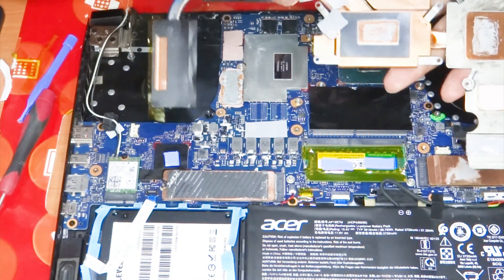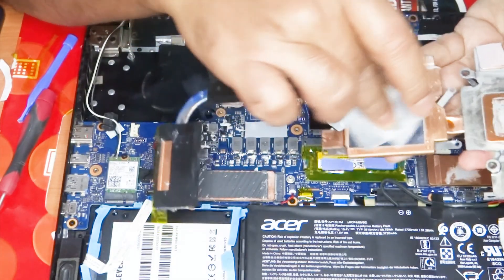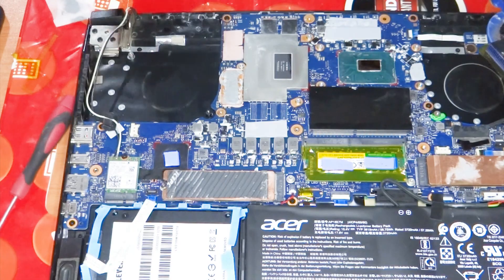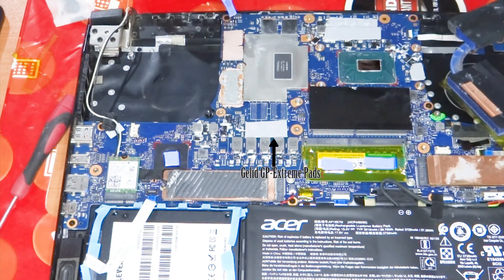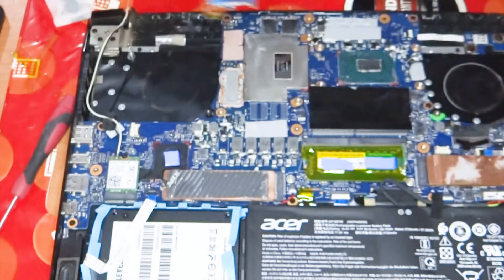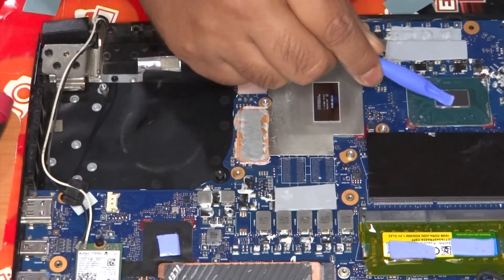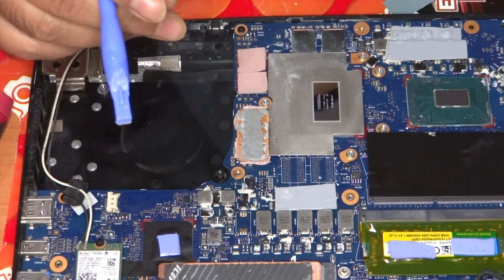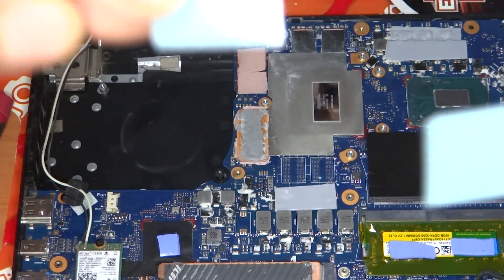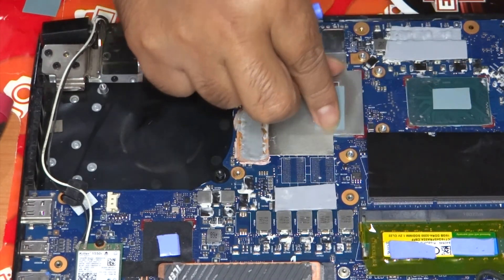Then the heatsink — make sure it's completely off. The pads are still okay here and also these ones, and this pink paste is fine also. As you can see, the dies are clean. I've used the alcohol pad, and the PTM 7950 has been cut to size — exactly to size, as you can see.